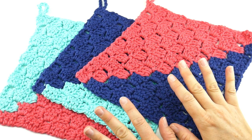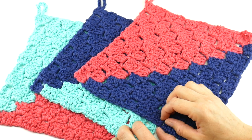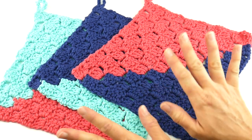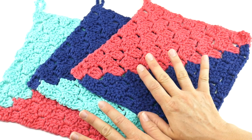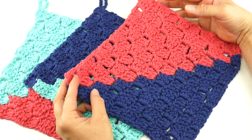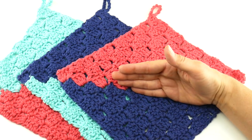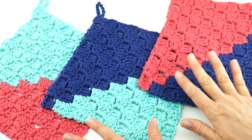Hi everyone, it's Jennifer from Fiber Flux. Welcome back to our crochet along — we are in the midst of the Summer of Dishcloths crochet along on Fiber Flux. If you've missed any of what we've been doing so far, I'll put the links down below. We made a dishcloth last week, and this is this week's. Every week in July and August we're going to have a brand new dishcloth pattern. Today I'm going to show you how to crochet the color block corner to corner dishcloth. I've done half in one color and half in another, and I have a palette here of three colors, so I've repeated the colors to make a set of three.